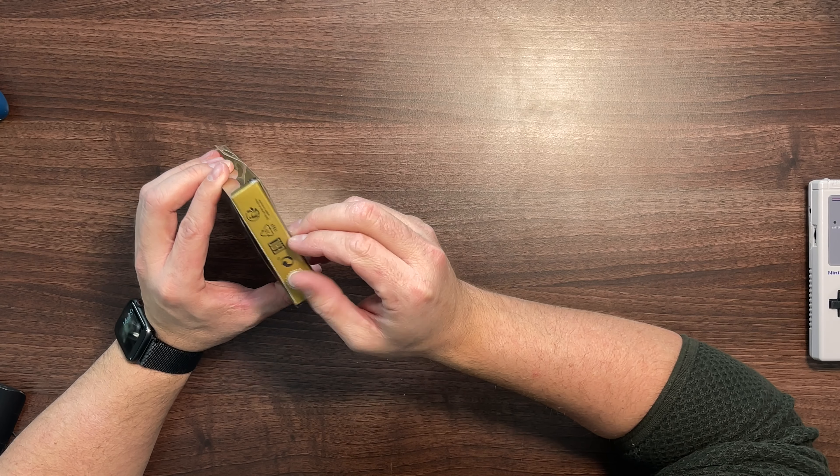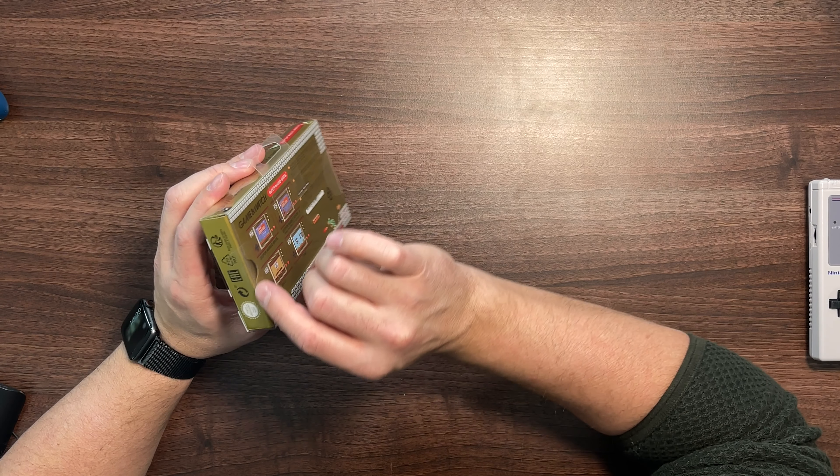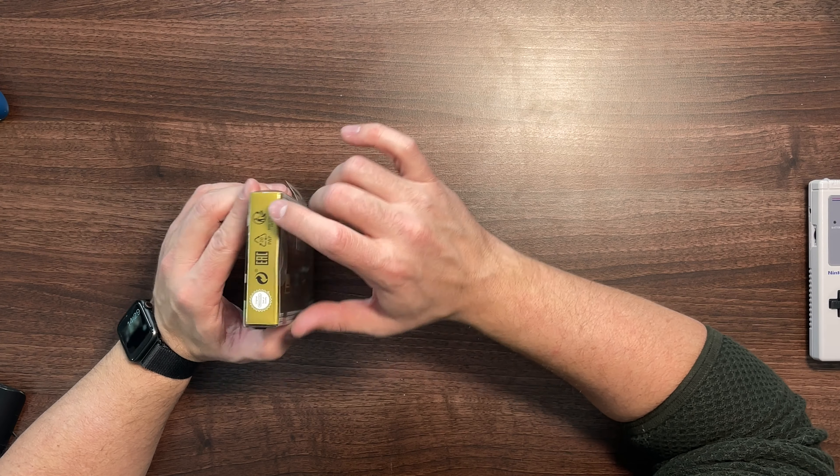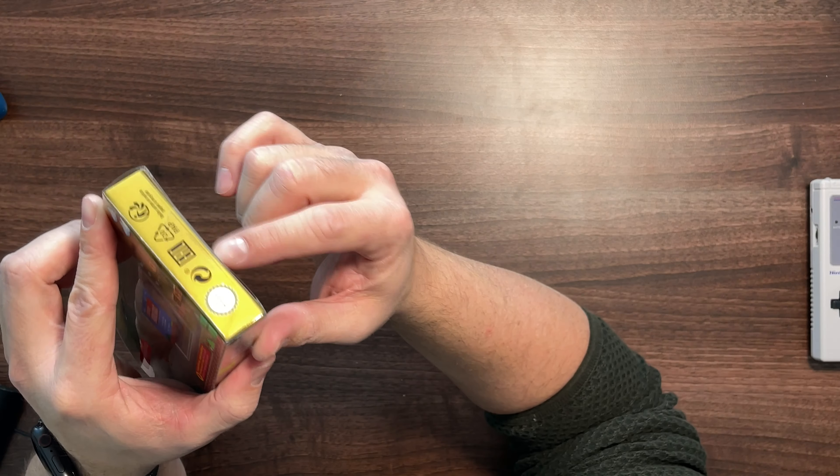Let's get this bit of packaging off — I'll peel off the side here. Actually, I think I'll cut it because it looks like I'll start pulling the peel off. I haven't got my knife with me, so scissors it is.